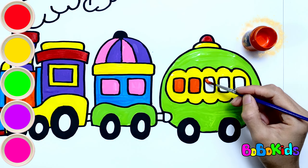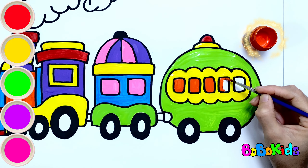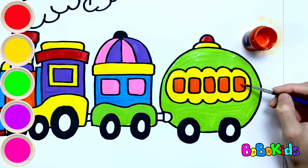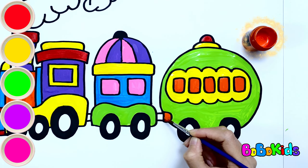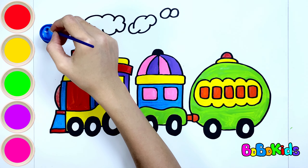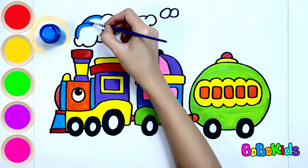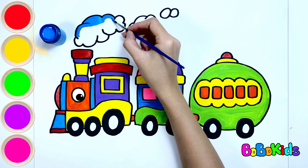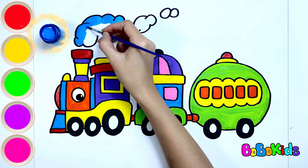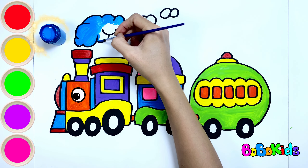Did you know? Traveling by train is one of the most environmentally friendly ways to travel. Blue. Finally, let's color these clouds. The steam locomotive emitted a lot of smoke from its chimney, creating an impressive image.